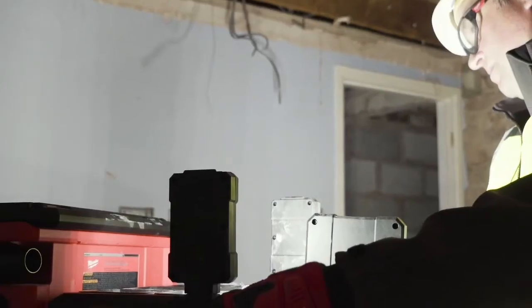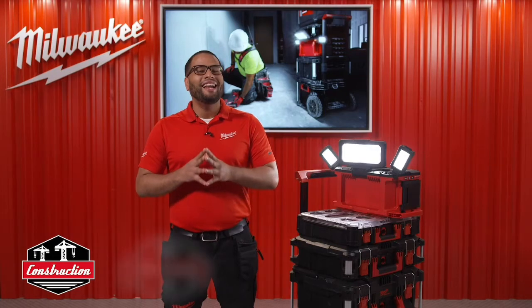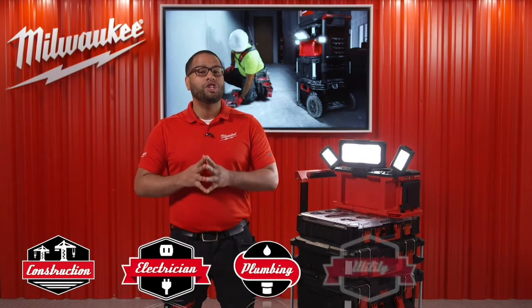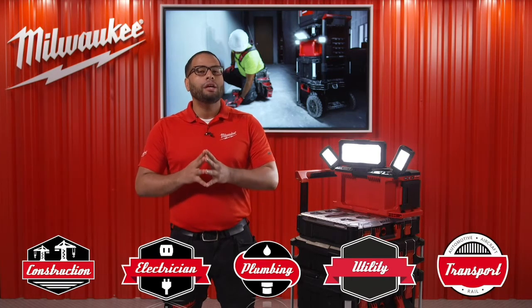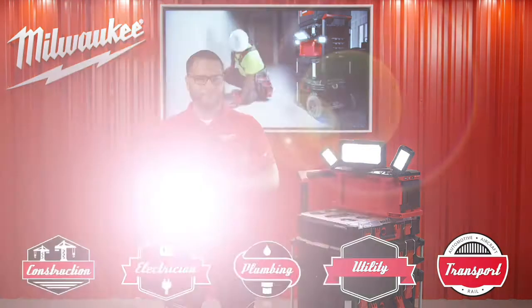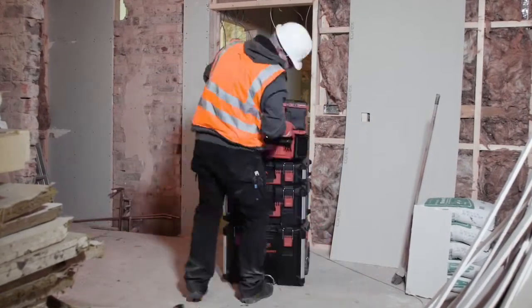With this Packout Light, we are targeting users in the service trades, mechanical, electrical and plumbing engineers, as well as general and civil contractors, who need a flexible yet powerful source of lighting.